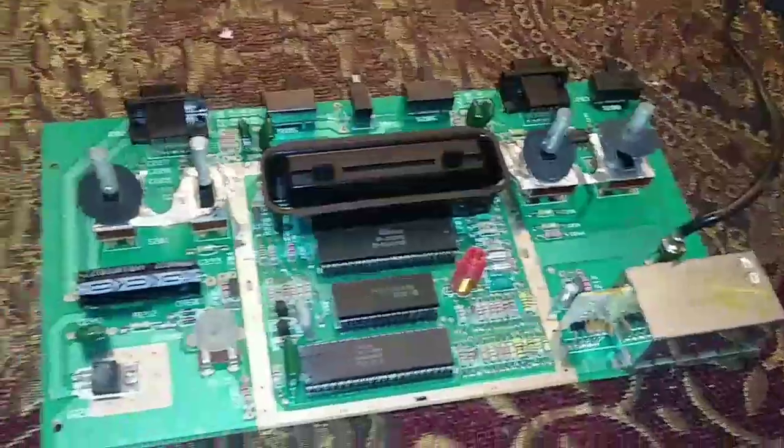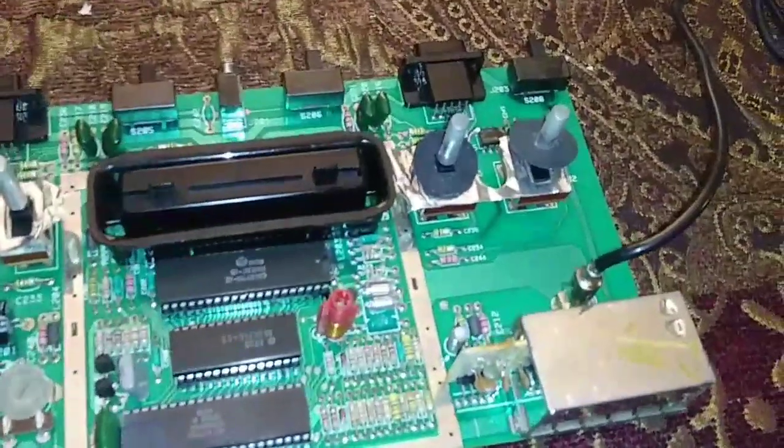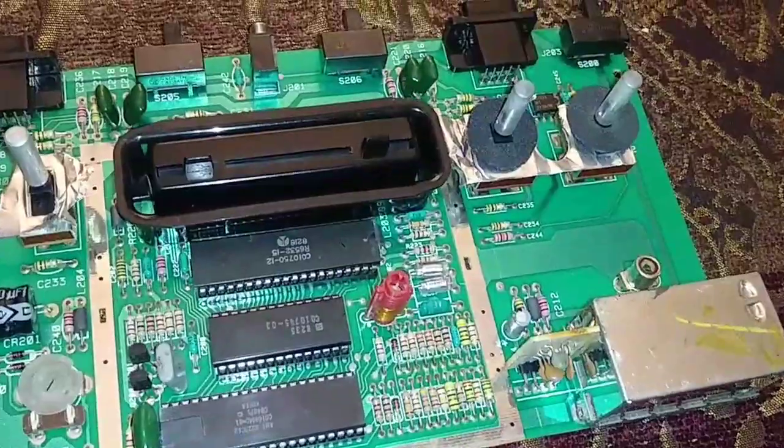I've already got the bottom off. To get into this thing you just take out these four screws in these holes here — probably stating the obvious. Once you get your board out, this is what you'll have. Don't worry about the little foil around there; just disconnect your AV cable here.